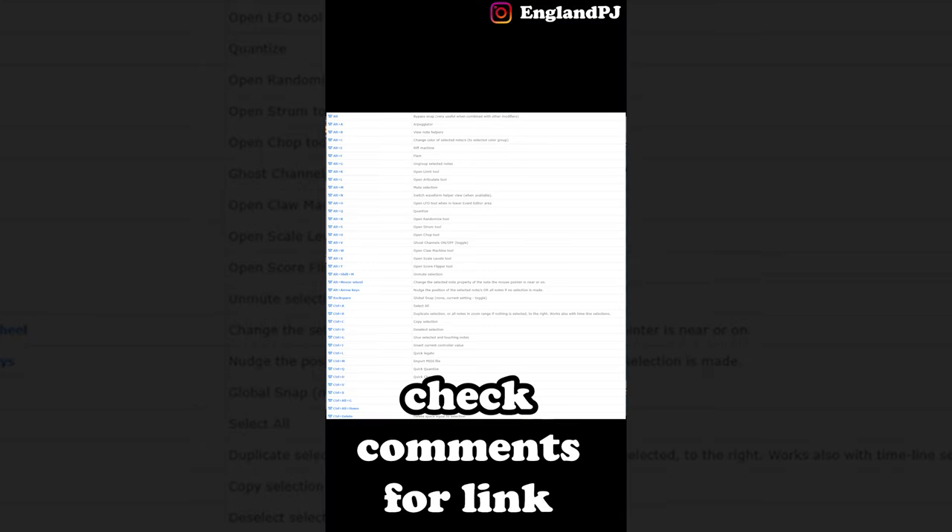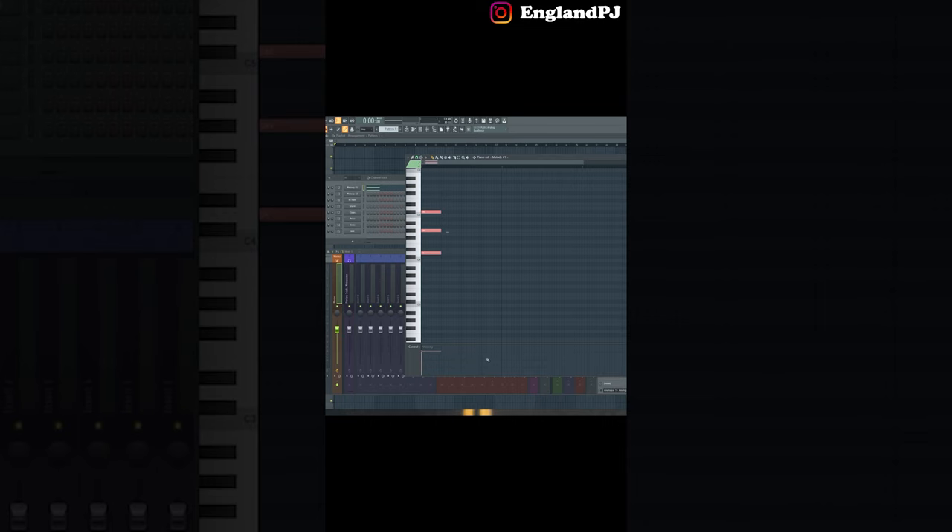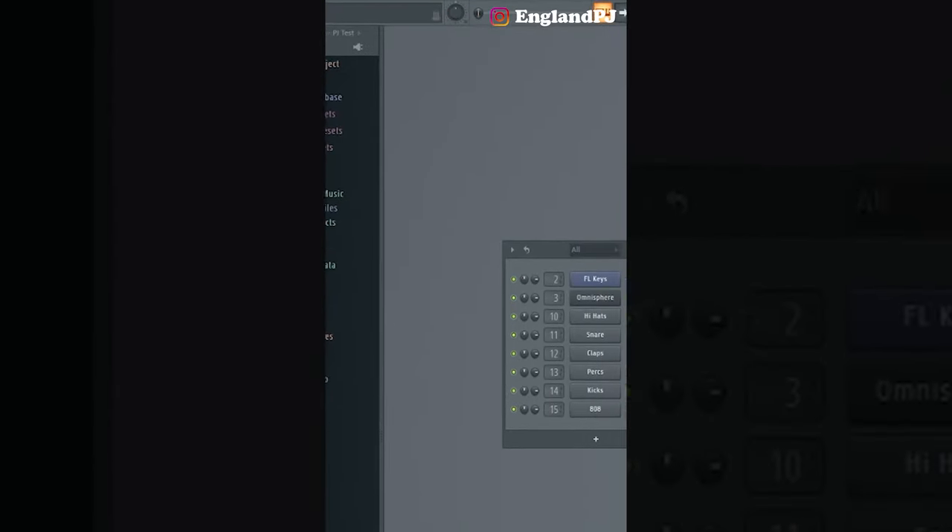For the final tip, here's a little cheat sheet you can screenshot — it shows you all the shortcuts in the piano roll, and these come in clutch. I hope these tips help.